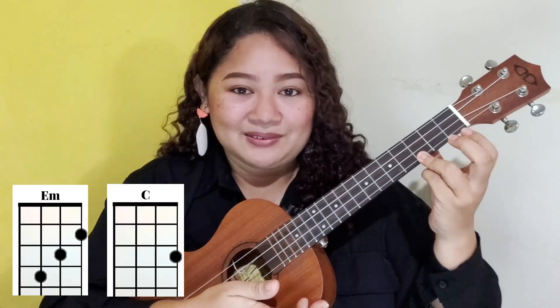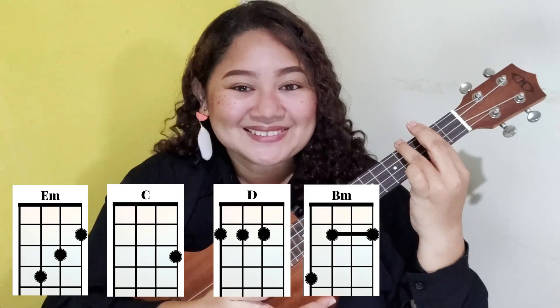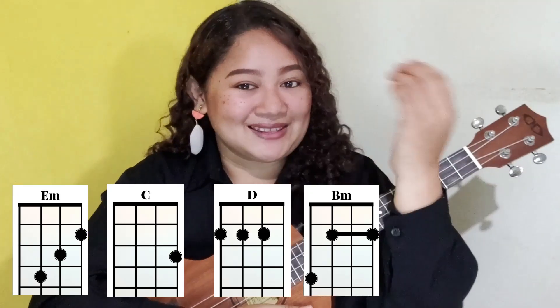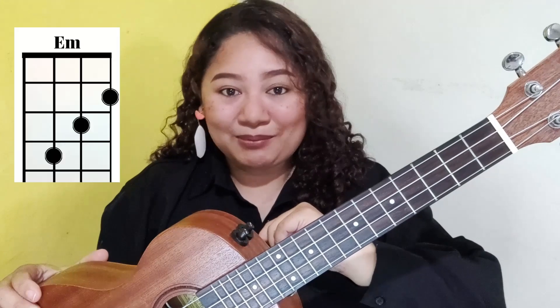We have the chord of C, we have D major and B minor. If you're already familiar with the chords you can skip ahead, but hold your horses if you're not familiar — let's start with the first chord, E minor.